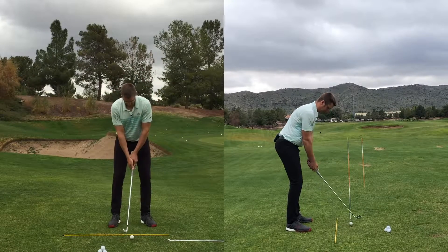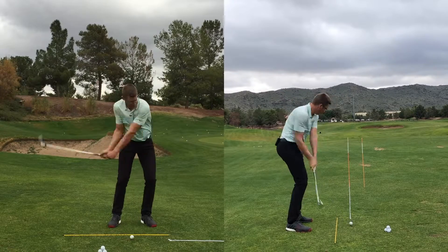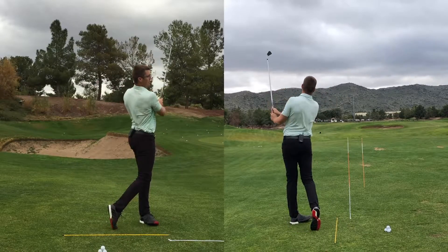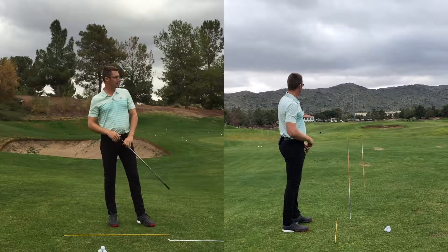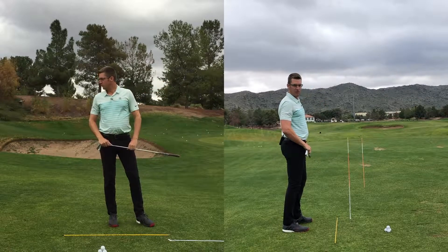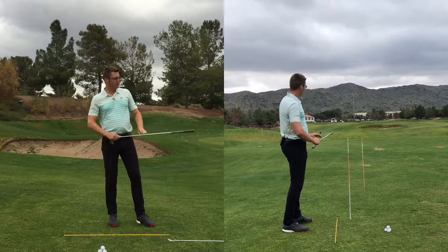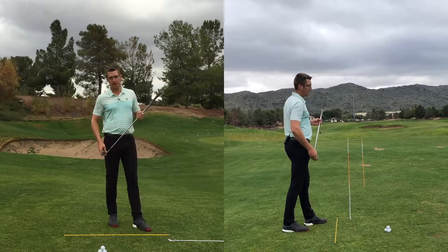Here's a little shot. That golf ball started pretty close to the target line but fell towards the left as well. So I know my face was a little bit more towards the left at impact, and my swing direction was nice to the right.